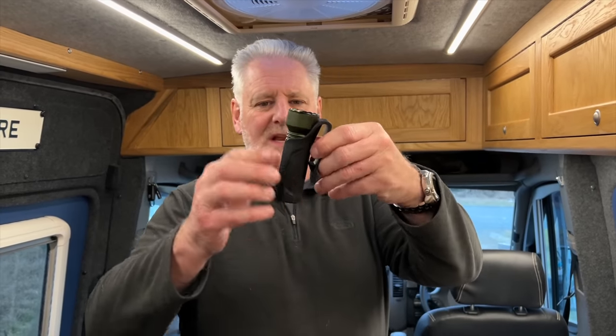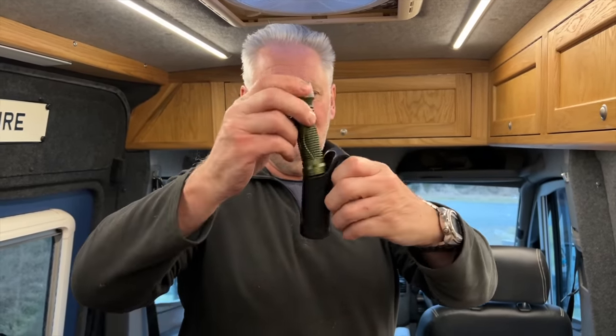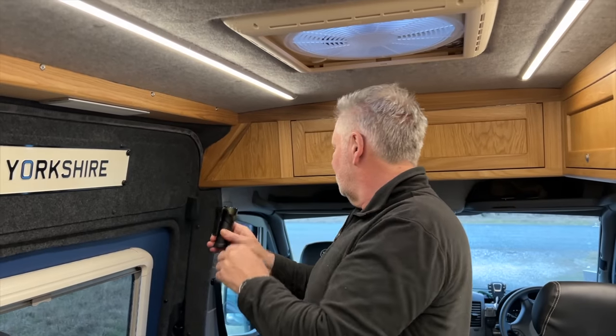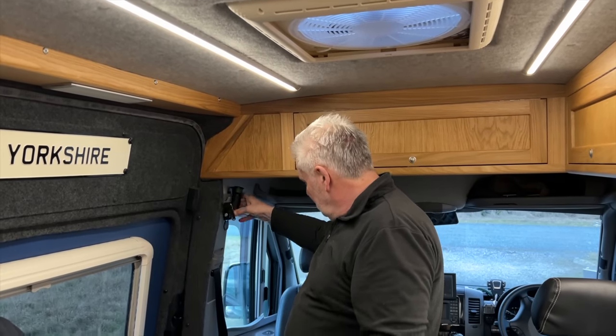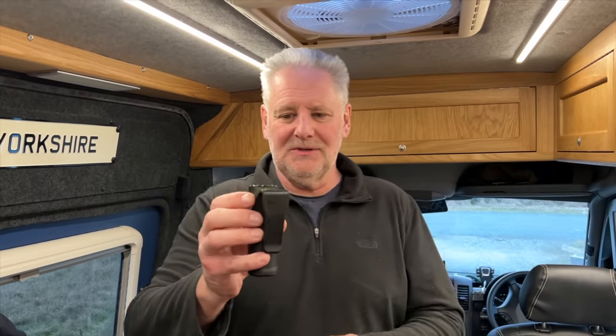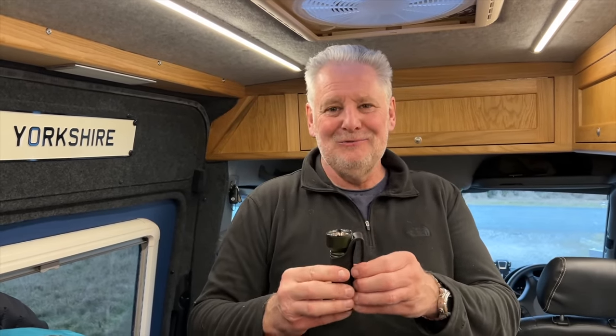This is the new torch and it's a bit different. It comes with this clip and this holster. I think I'll find somewhere in the van where this can clip. It clips onto your rucksack or onto your belt.